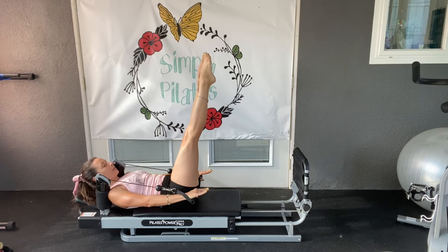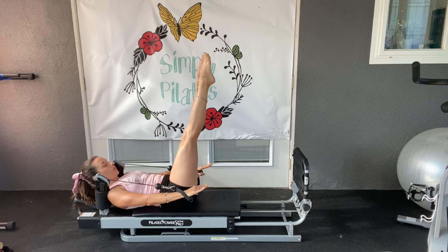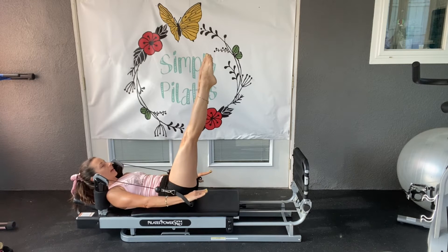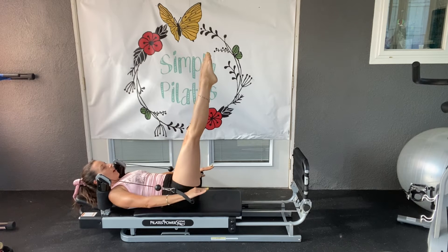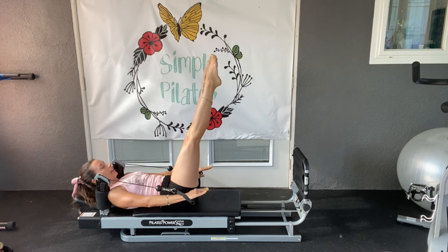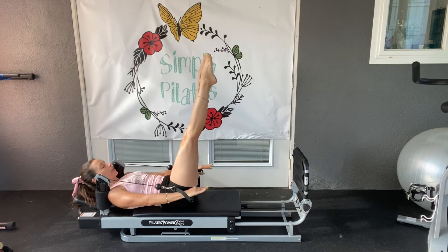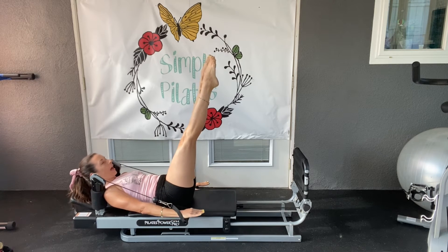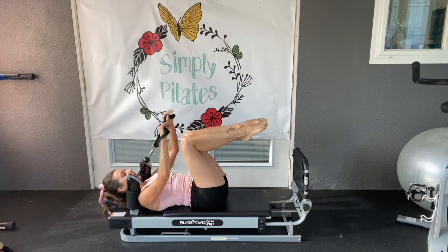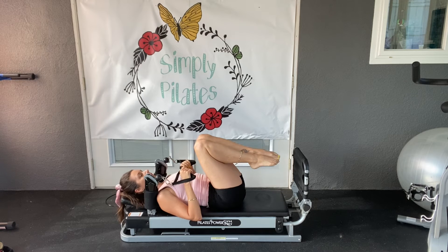Focusing on imprinting that back. Inhale, exhale. Looking towards those thighs. Nice little tuck of the chin. Inhale, exhale — one more, then stop pumping. Stay lifted, lift a little higher, then come all the way down. Bending legs into tabletop and releasing the board. Good job. There's our first.